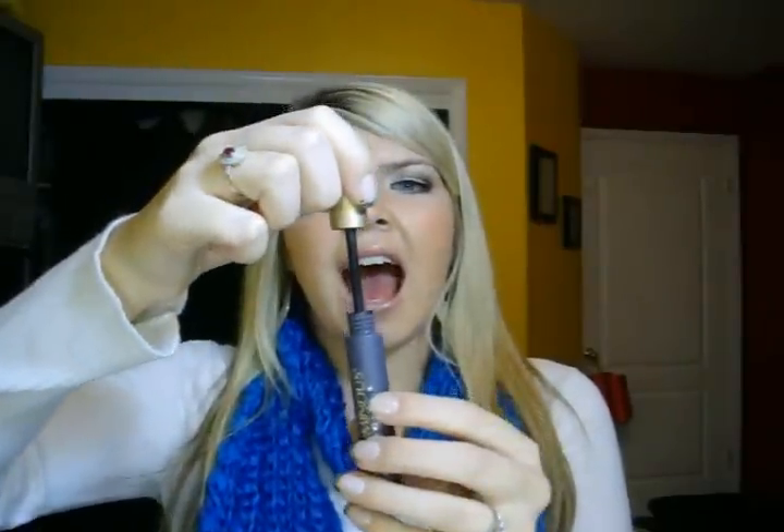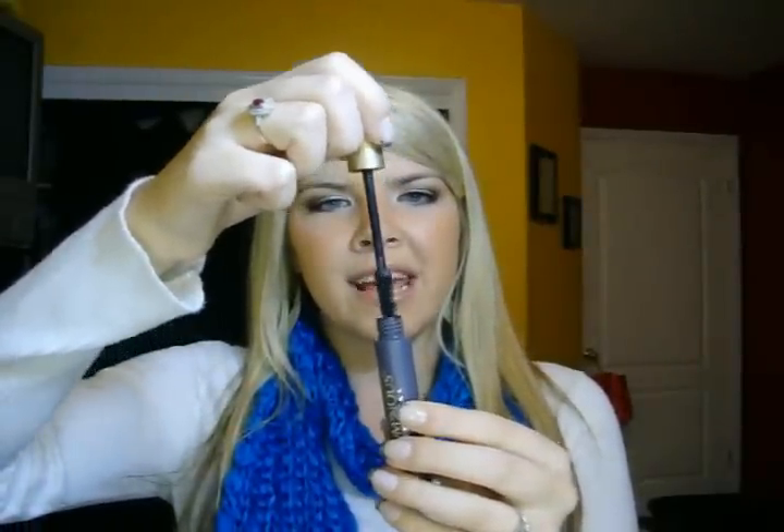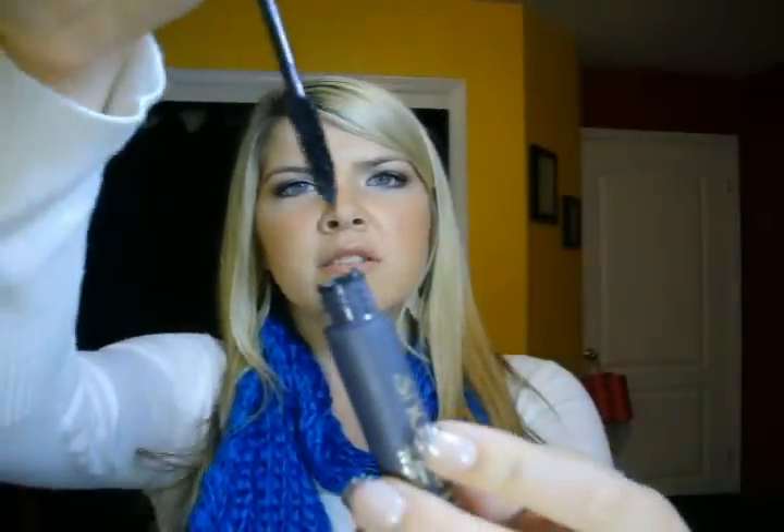I thought maybe it was just the waterproof formula, so I got it in the regular as well. Now I have it in waterproof and the regular formula. First off, I feel like the little stopper that it has needs to be smaller. It's just so messy. You take your wand out and it leaves like a chunky mess — a big old mess on there, so you have to clean it up. It's just clumpy — look at the mascara on that wand, it's all blobbed on there.